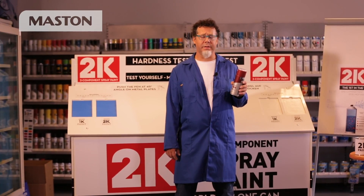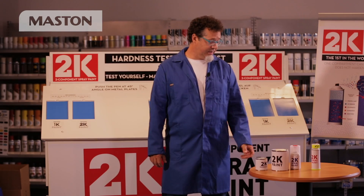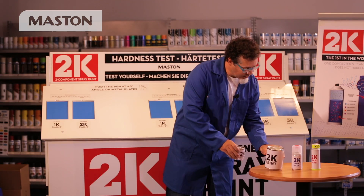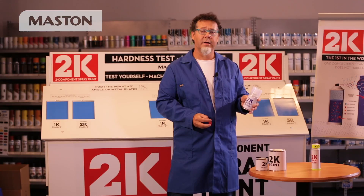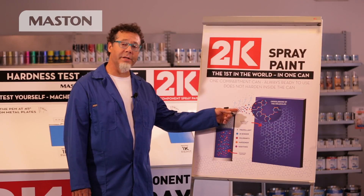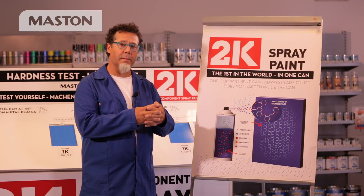No longer do you have to mix the paint with the hardener. Now the paint and the hardener come in one can. In the past, you had to mix hardener into the paint, or you had to release the hardener into the bottom of the can and the life was very limited. The components are contained in one can. When released into the atmosphere, the components cross-link and bind to become hard.